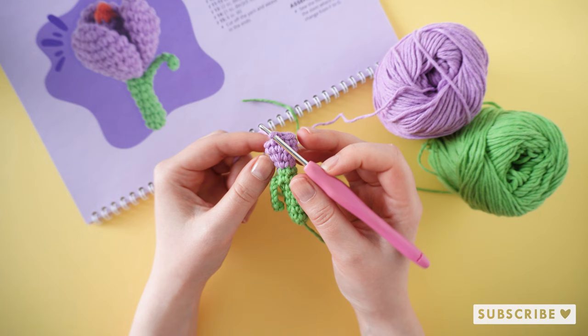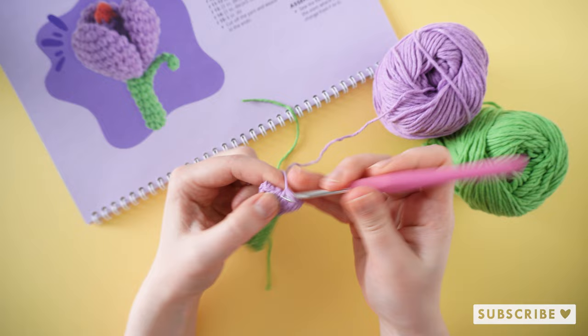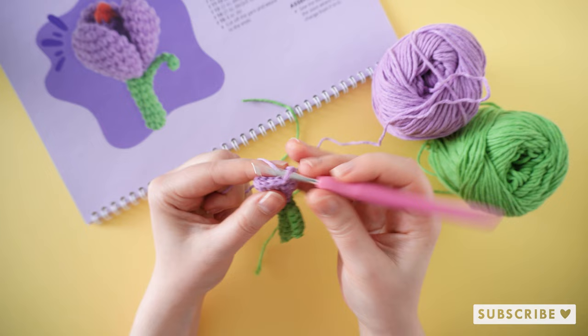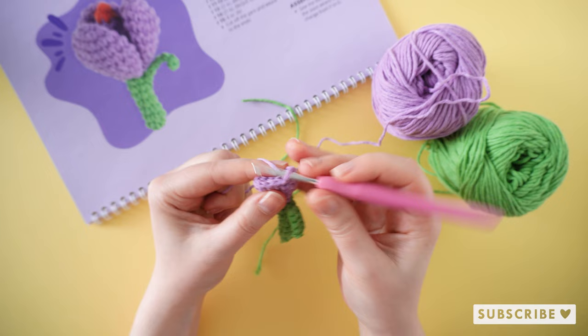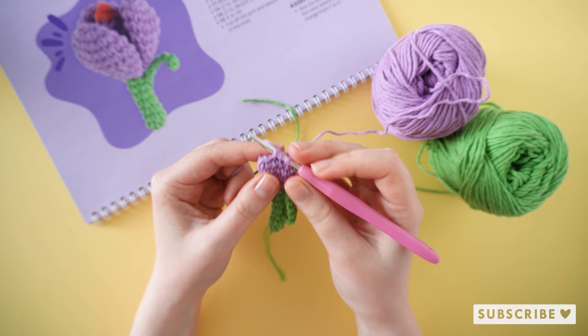On round 13 we are going to crochet two single crochets and one decrease until we have nine stitches. So one, two, and a decrease. I like to use the invisible decrease, which is made in only the front loops. And then repeat that two more times.